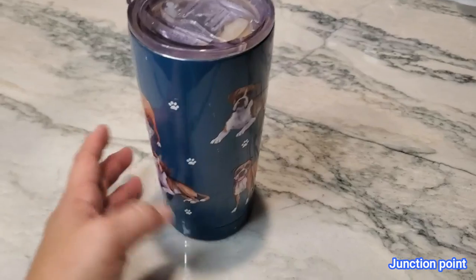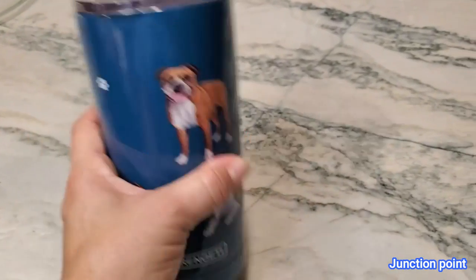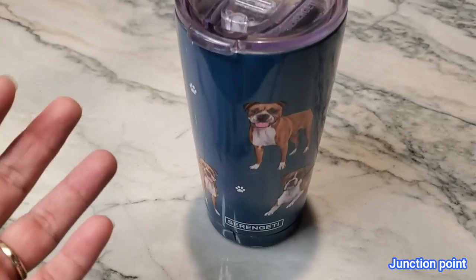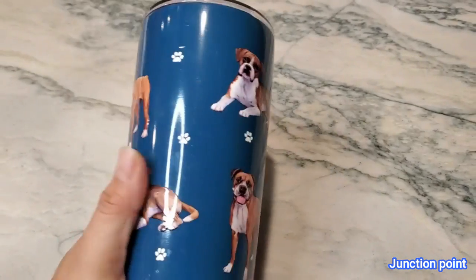I wanted to go ahead and show you my Serengeti Boxer Mug. This is a stainless steel mug. I've had this one for about a year and a half, and I probably use it at least four days out of the week. I do have other cups, but I use this one at least four days out of the week.